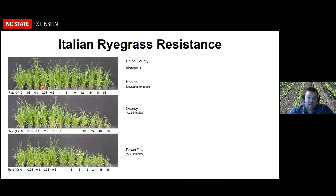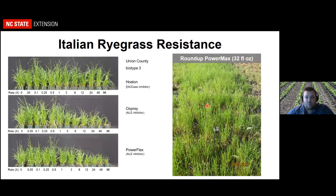What do we do for resistant ryegrass? This is from work Dr. York did years ago — y'all started with Hoelon resistance, then ALS resistance with Osprey and PowerFlex in small grain production. Here's a picture from work I did trying to burn down ryegrass before planting cotton — this is 32 ounces of Roundup after the grower had sprayed Roundup twice prior, and this is what we got. We're really at the bottom of the barrel as far as what to do for burndown control of glyphosate-resistant Italian ryegrass.